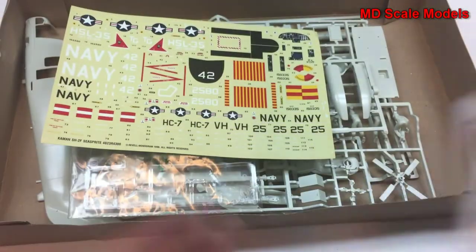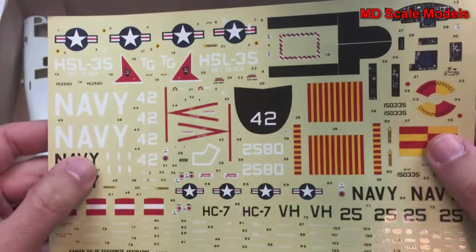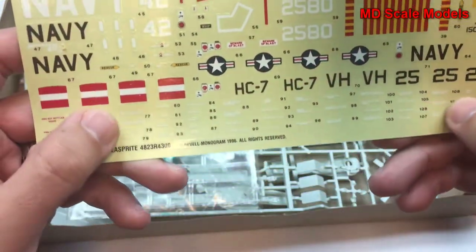So let's have a look inside here. These are still in pretty good condition. We have some decals for the instrument panel, with lots of little details here. Here's our clear glass, which is fairly well molded.